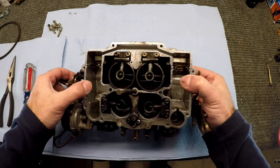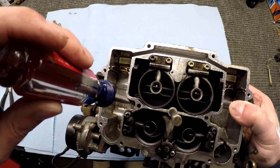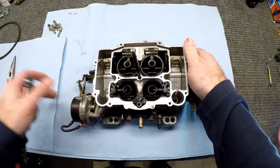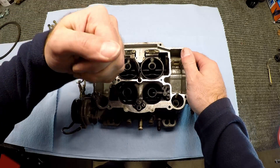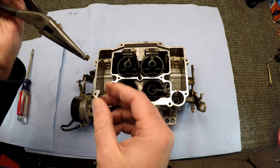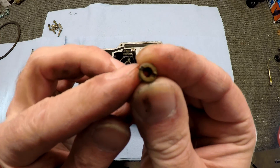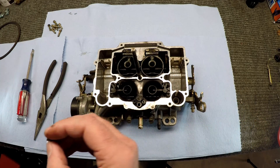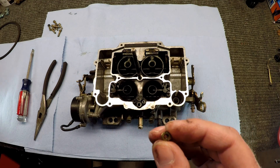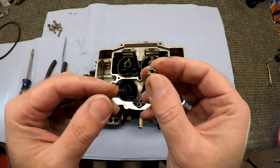Now we can get in and get to these jets. They're hiding down inside in the bottom right down in here. All it takes is a flathead screwdriver to unscrew them and they should come out — there's one on each side. We're going to replace those with a slightly larger jet to let this carb run a little bit richer to give us just a little bit more power. It'll tell you the size on here. We're going to replace it with a .100 inch jet; I believe the stock one is .098 inches.